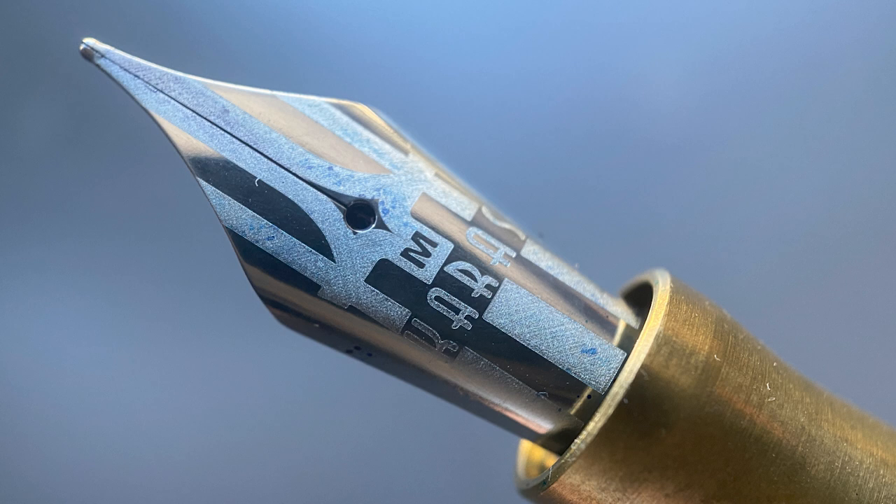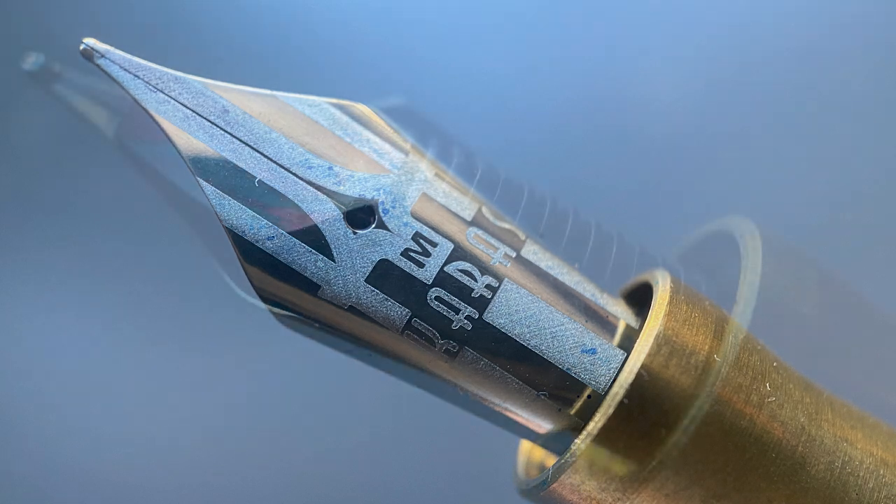Sometimes laser engraved nibs can look a little bit cheap, but I really like this design — it's unique and I think it looks rather classy. This nib is available in extra fine, fine, medium, broad, double broad, and a 1.1 stub. And then for an additional cost, you can upgrade to a titanium nib in either extra fine or broad.